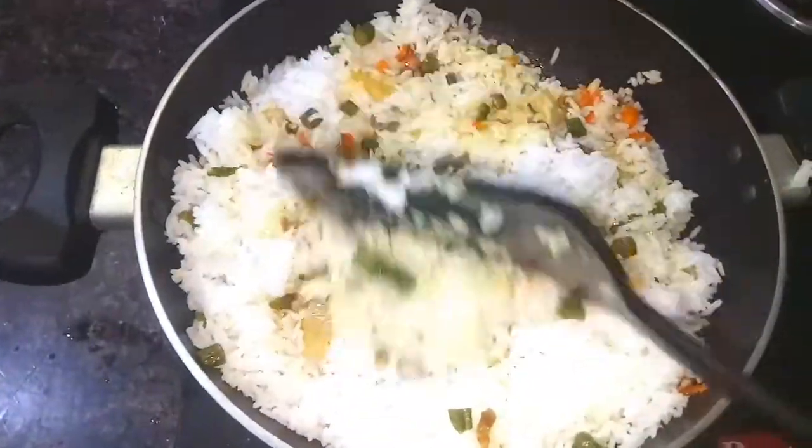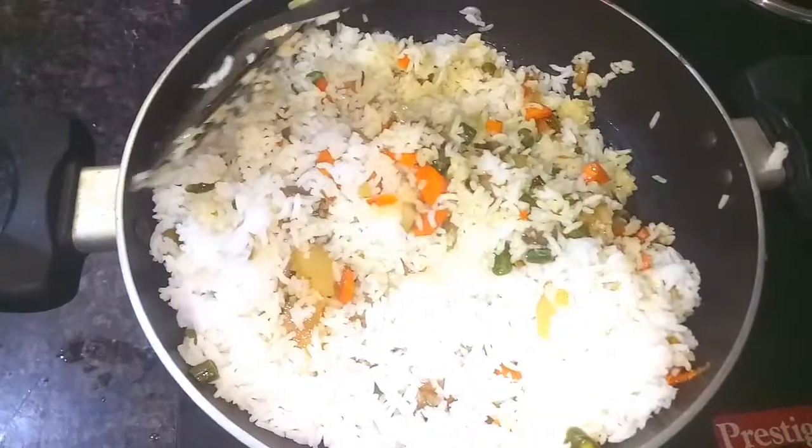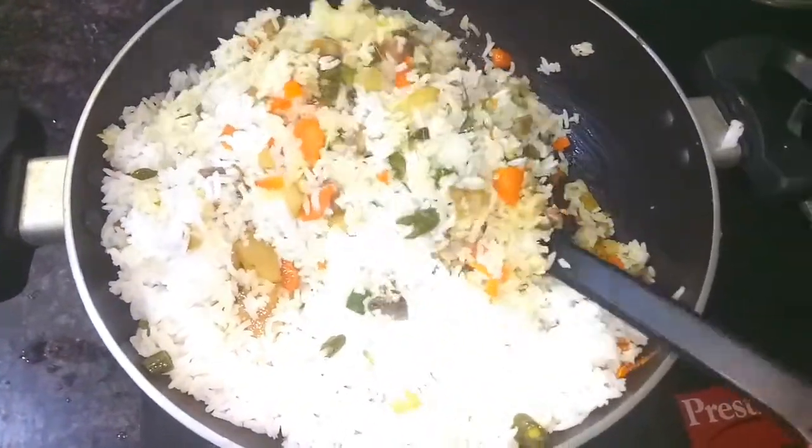Let's make a simple homemade mushroom fried rice. This is my lunch today.